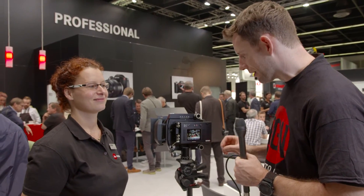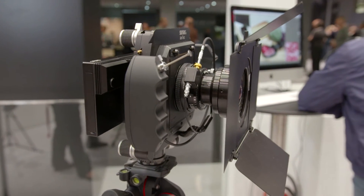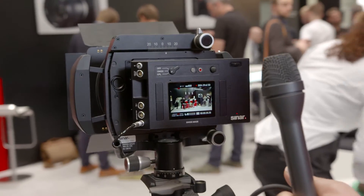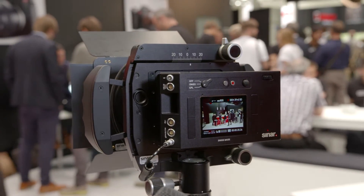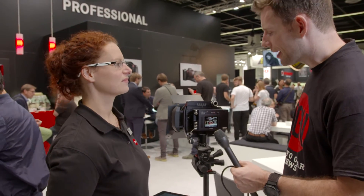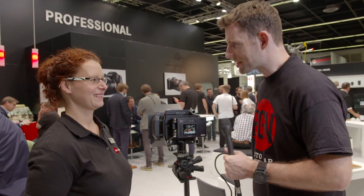It looks very high-end and is expected to produce great results. It's Swiss made — works like Swiss clockwork. Production has already started and it will ship soon, priced at 13,450 euro. It's certainly at the high end of the market, but if you're looking for a very high-end camera back, it's worth checking out.